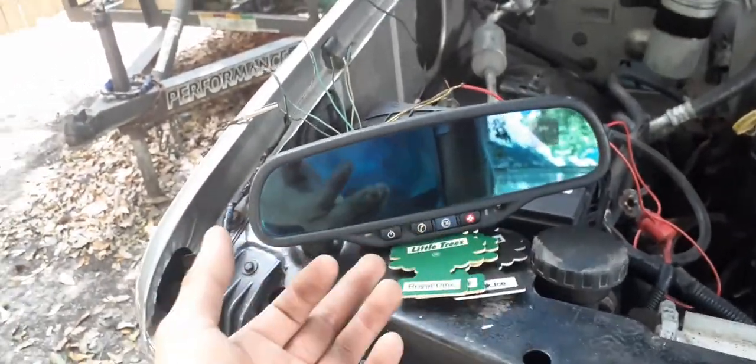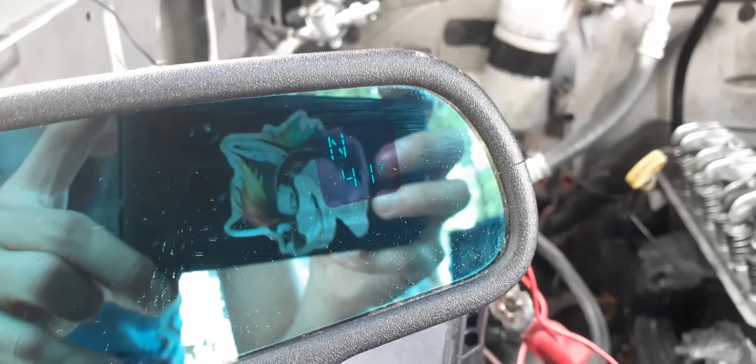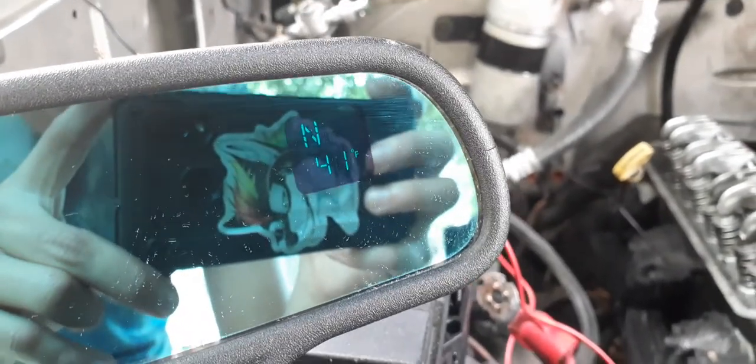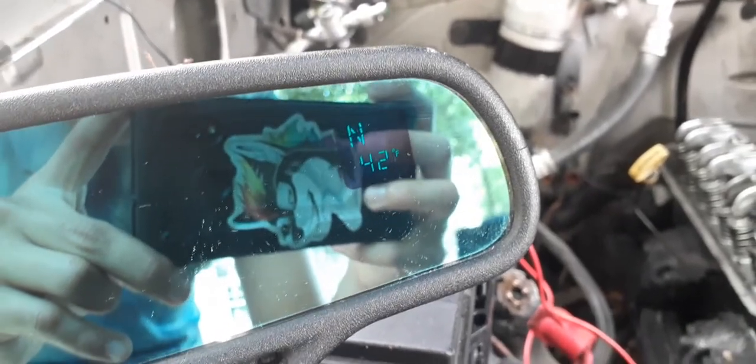This one has OnStar as you guys can see. There's a temperature display right there, facing north, 41 degrees Fahrenheit. I'm gonna show you guys how to wire it up right now.